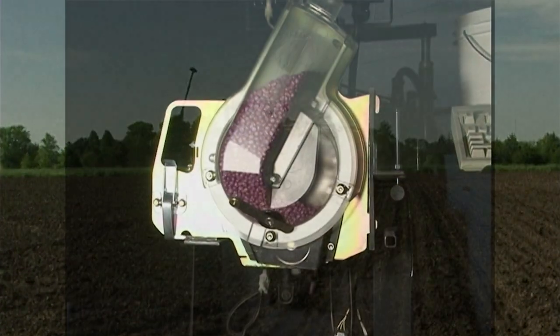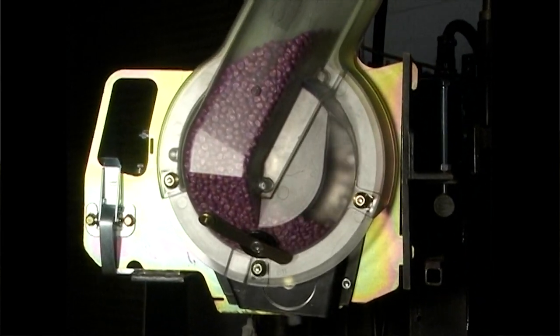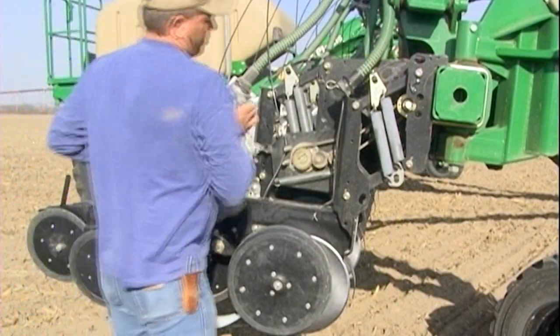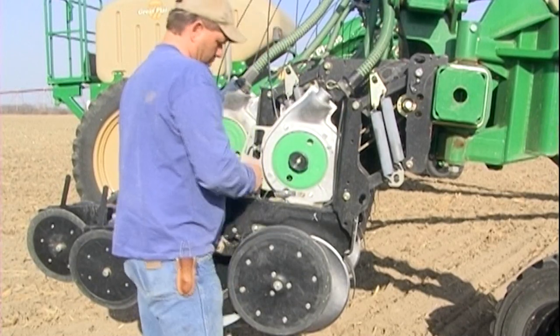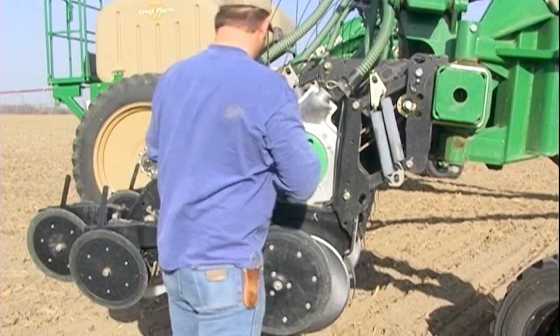Currently our planters use the precision planting finger pickup for corn, the most accurate mechanical corn meter available, and Singulator Plus meters for other crops such as soybeans. Both are excellent meters and will continue to be offered on yield pro planters.